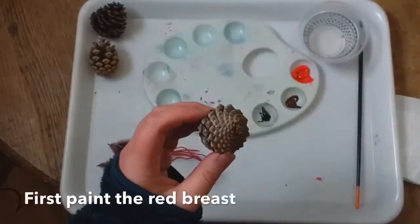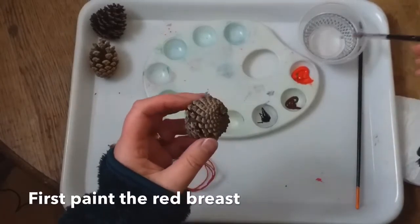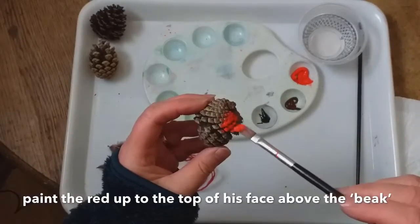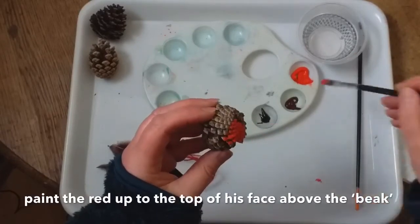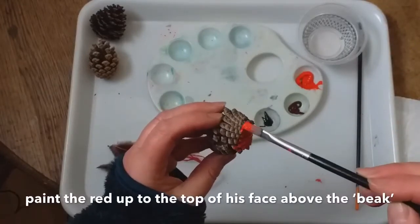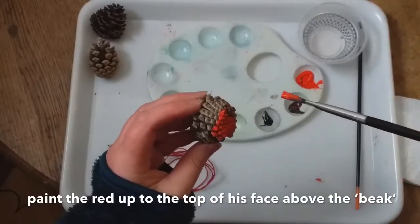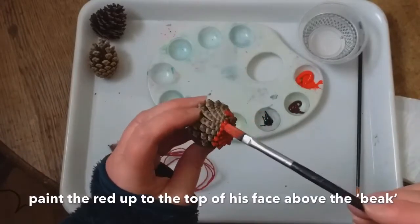The first thing we're going to do is take the cone and we're going to give him a nice red breast. And I didn't know this until I looked closely at what robins are like, but the red bit goes right up towards the top of their face. And I'm going to make this little bit his beak. So we need to put it up around there and just up to where his eyes are going to go.